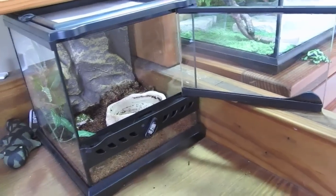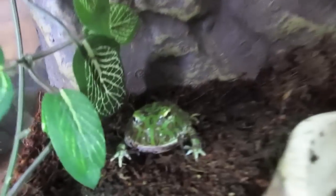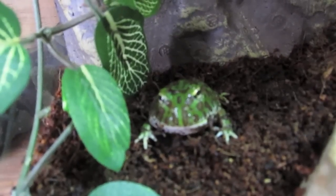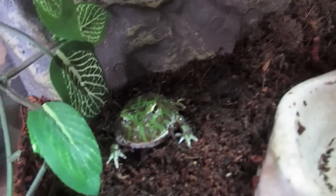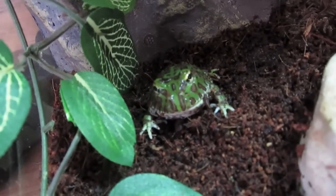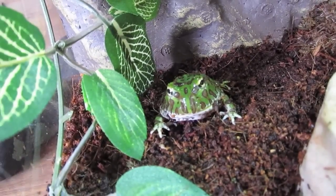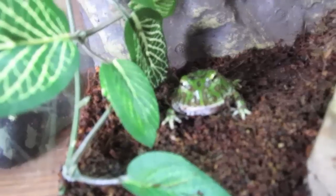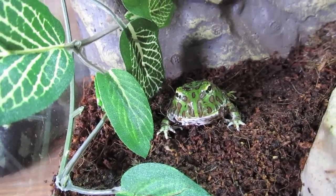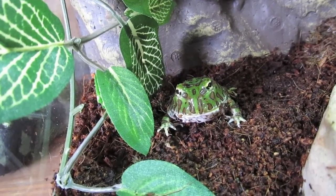Another thing I want to mention is their burrowing — they do burrow, so I kind of mentioned that with the substrate. When they do burrow, don't bother them when they're getting into it, or when there are crickets in the tank. There are a few crickets in my tank right now. When the crickets are first put in and they see crickets running around, don't try to handle them — they will think that your hand is a cricket.